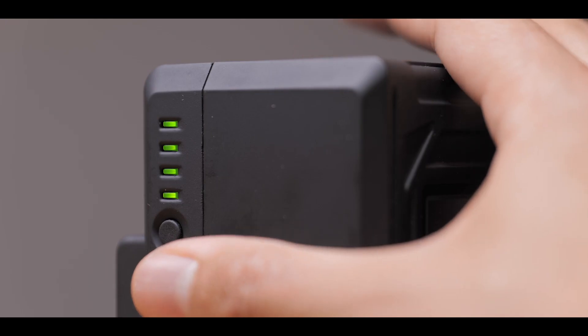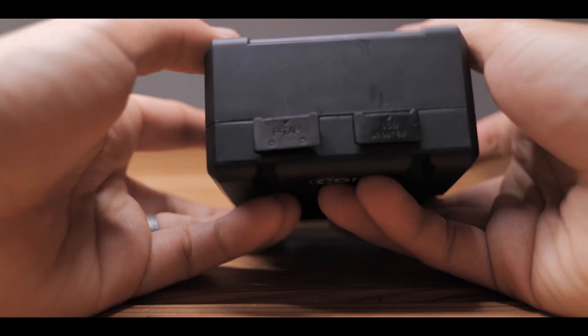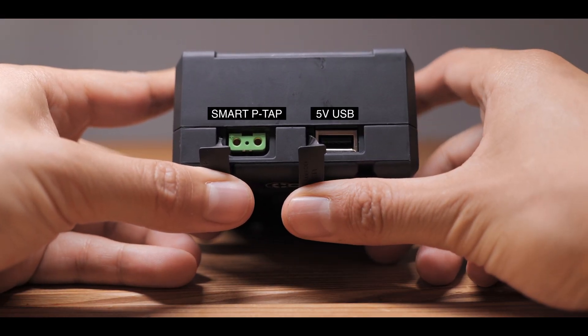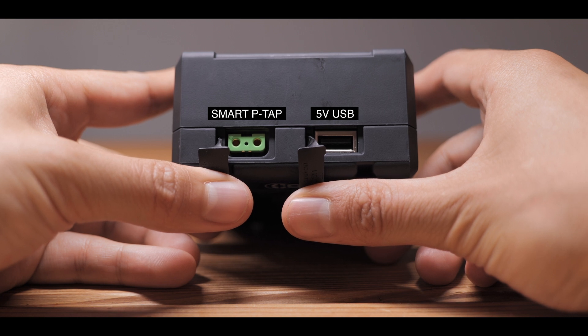You also have a little LED indicator on the side. Along with the main power connection on the back, there is also a smart PTAC port and a 5V USB port for powering additional accessories.